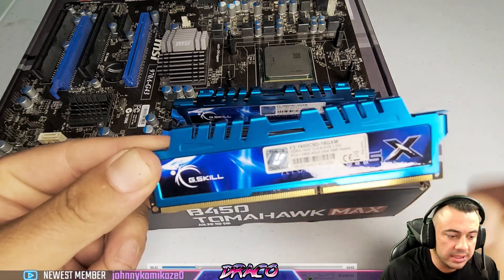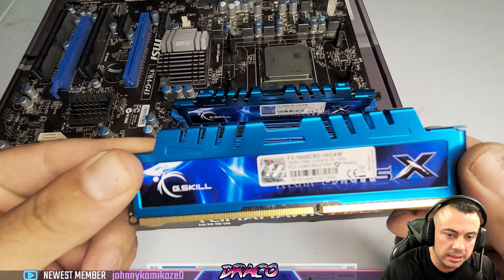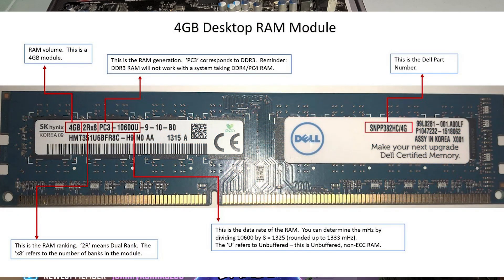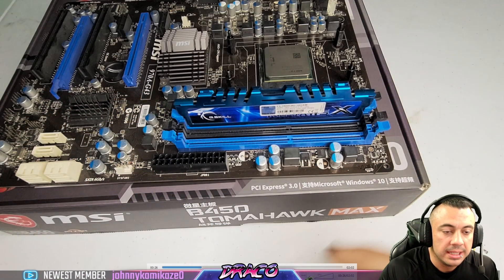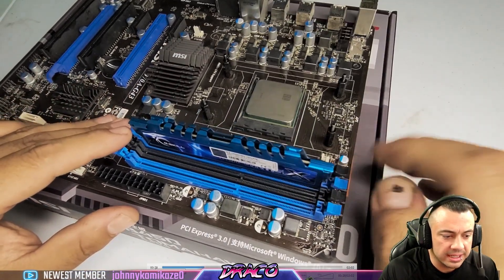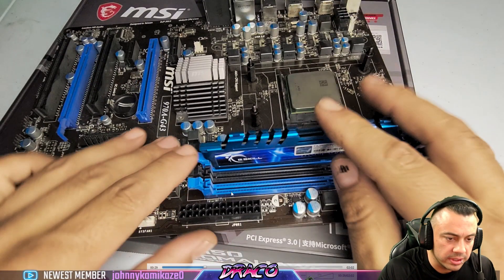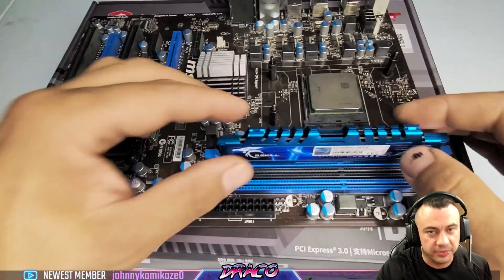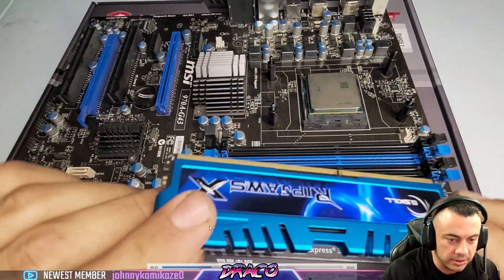This is some older Ripjaw Gaming RAM. I'm pausing to show you the little channels the memory sits in — there's a slit on each side and the corners of the RAM slide into them. If you read the sticker on either side of your RAM, it'll tell you the speed. This is DDR3 running at 1600MHz. I'm now removing the second slot — you can see there are blue slots and black slots, and I'll explain the difference as we go on.